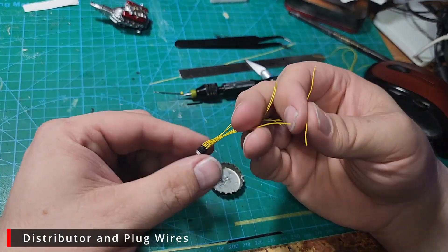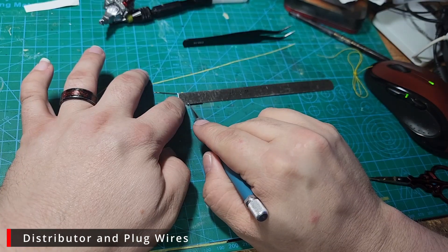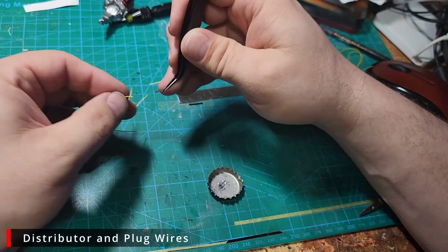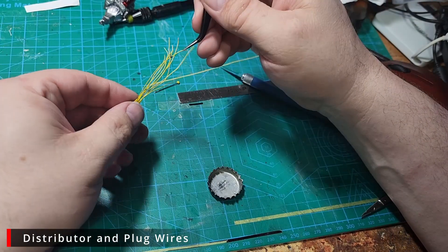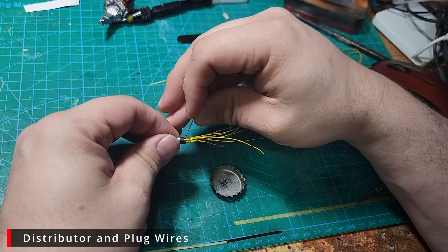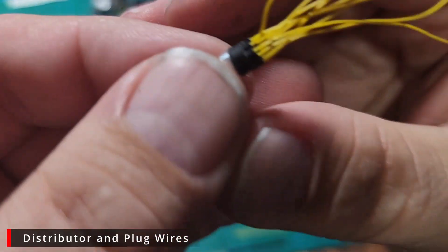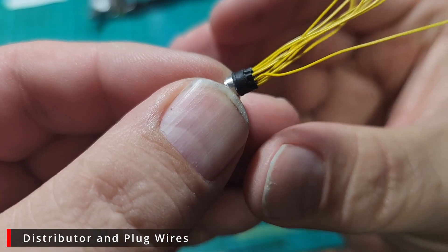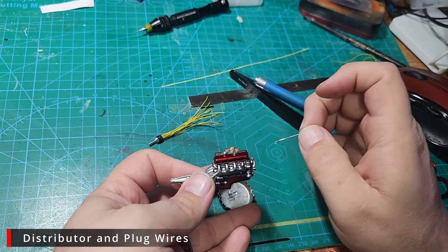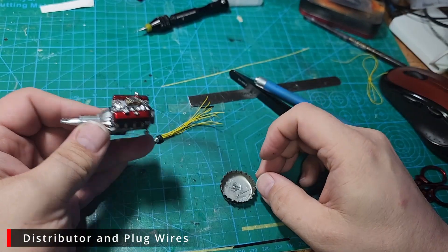We fast forward to our last one, and our distributor is all done — the plug wires are all super clean. Next we're going to put some glue in the hole we drilled for the distributor and permanently glue it in place.